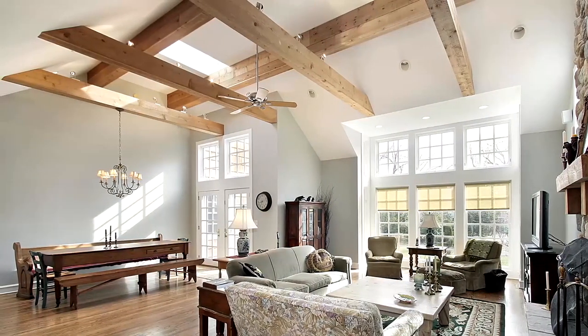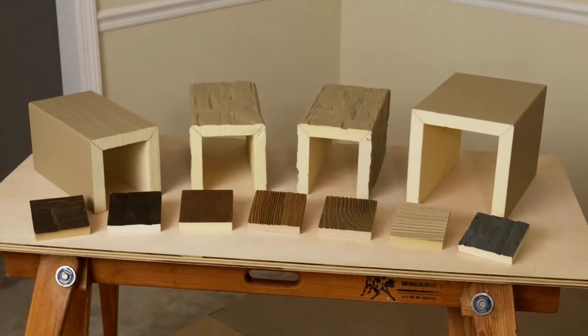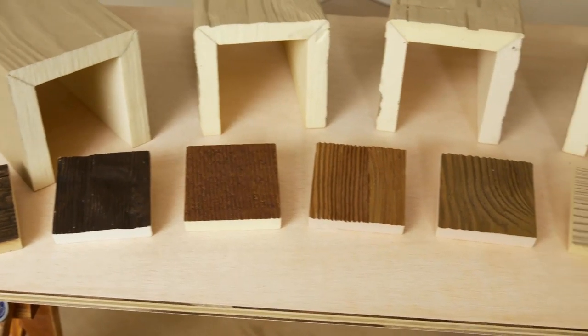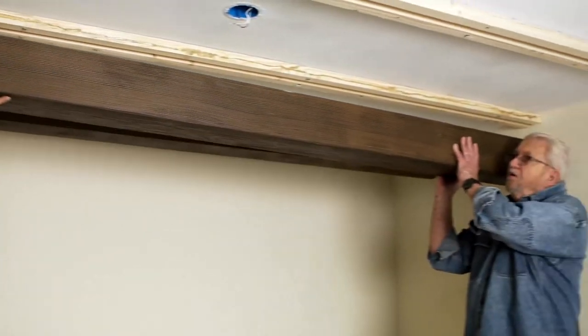These days, a lot of folks are interested in bringing back old-world style using faux wood ceiling beams. The beams are available in a wide range of colors, wood species, and sizes. In this video, I'm going to show you how to install these beams.